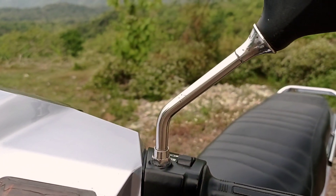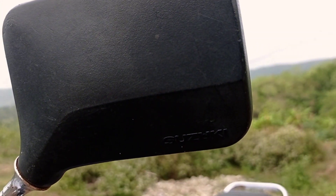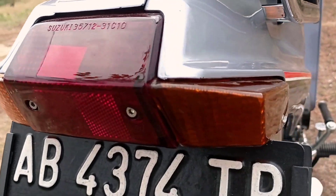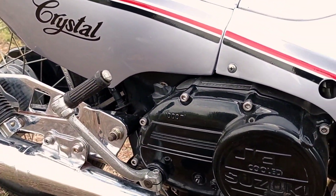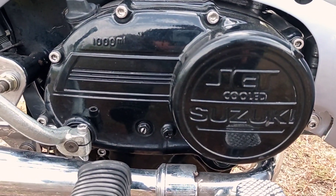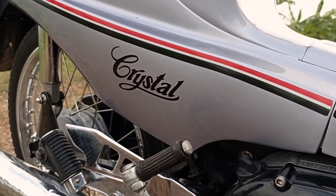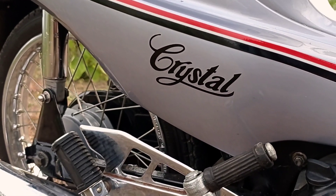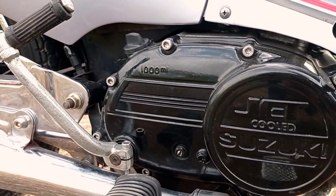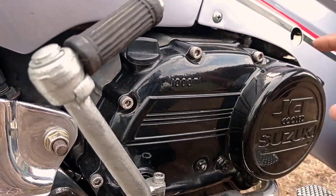Di depan juga masih bawaannya dicat ulang dan romnya juga. Bagian sepionnya diganti yang Ori juga. Kita ke sini untuk stop lamp bagian belakang juga ada diganti Ori-nya. Mesinnya masih standar 110 cc. Seperti Suzuki Crystal ini dahulu terkenal sering digunakan untuk rotres balapan dua tak, karena mesinnya standar pun kencang ini larinya. Bisa dilihat di sini semua part-part diganti fungsi.